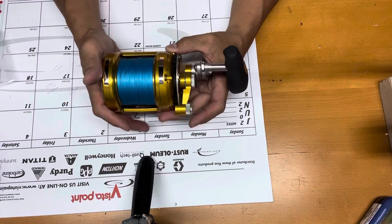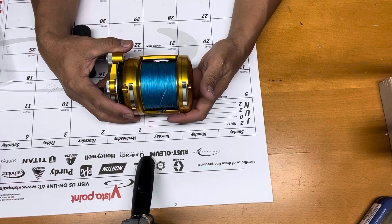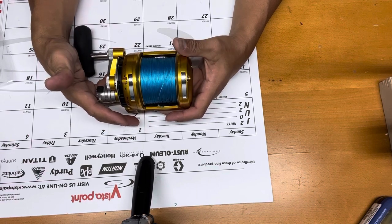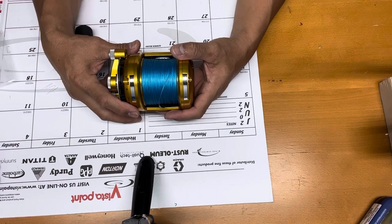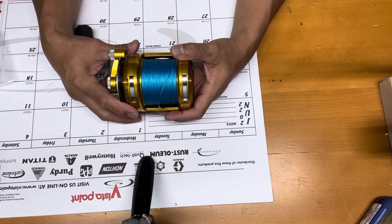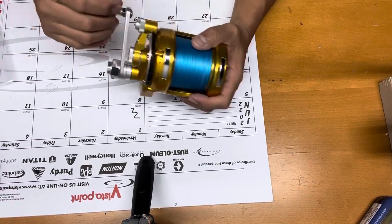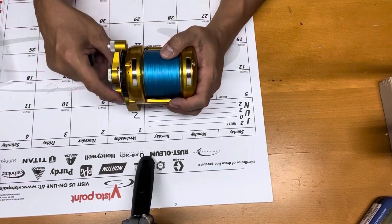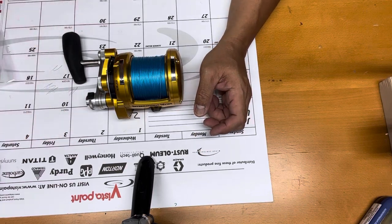I'm really excited to use this reel and I hope I can catch the best tuna out there — hopefully a trophy fish. Please subscribe, share, and like Hookah Brothers on YouTube — it really helps a lot. I love you guys, God bless you. See you soon, I hope I can vlog more. Keep fishing and God bless you, bye!